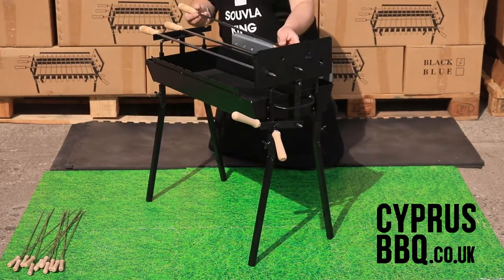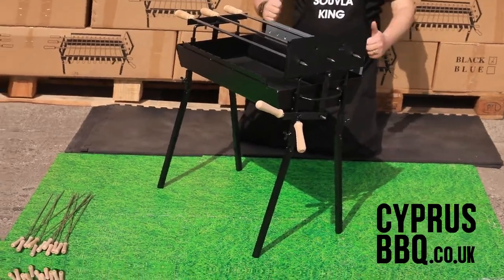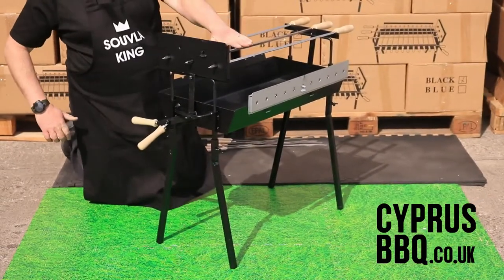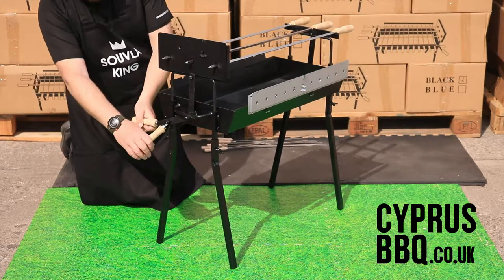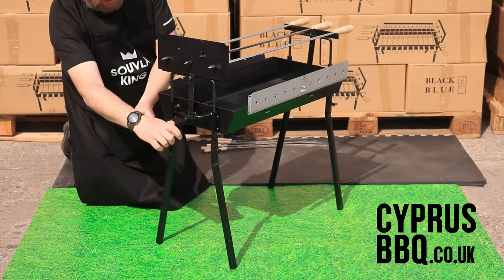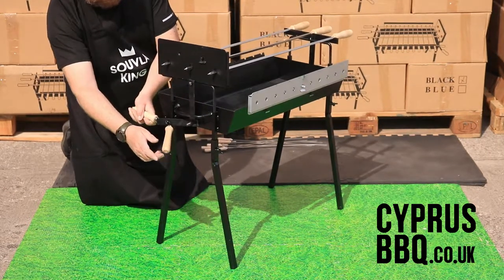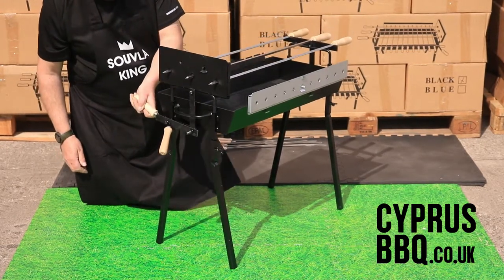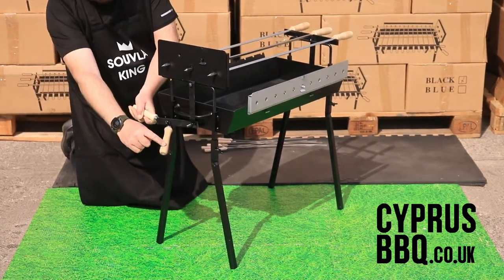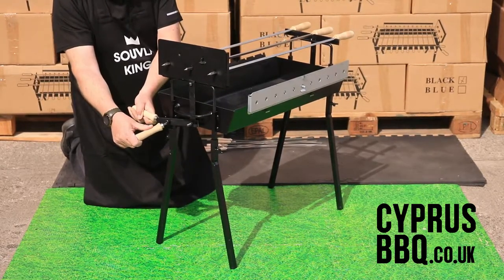You can see the skewers coming out the other side. Remember the suvla mechanism can go up and down — loosen the lowest handle anti-clockwise, then use the raising and lowering handle to adjust the height, and pull the locking handle towards you clockwise to lock it at the height you want.